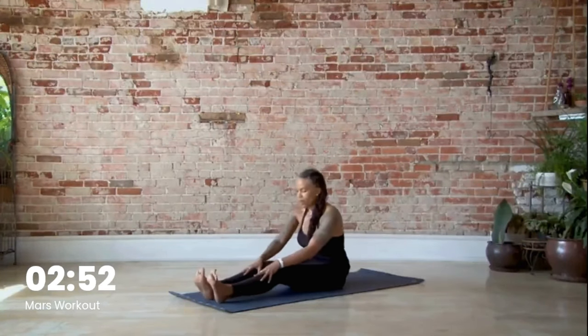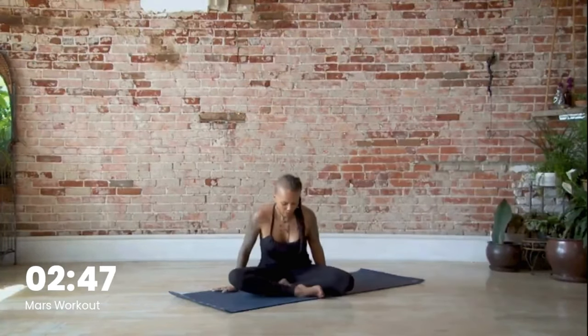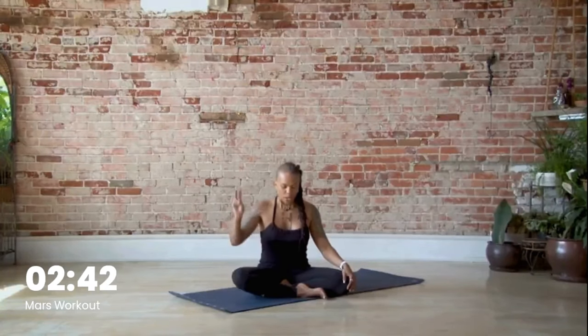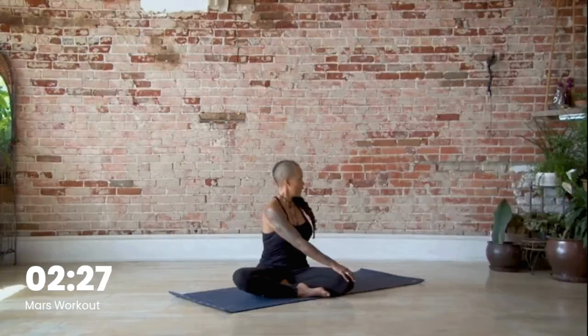Slowly roll yourself all the way up. Let's gently come into a comfortable seated pose and help our body release all those toxins from our tissues and organs by coming into a twist. Bring your left hand to your right knee, inhale through the crown of your head, and let's just twist. Nice long deep inhale, exhale twist. Breathe in, exhale. One more — inhale and twist.